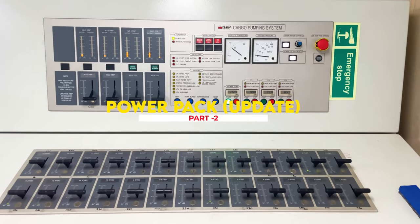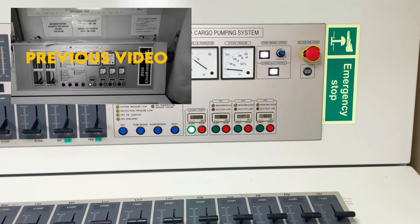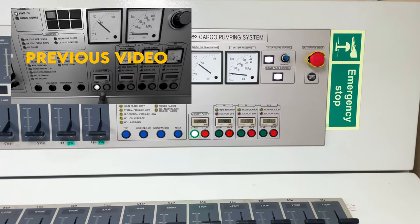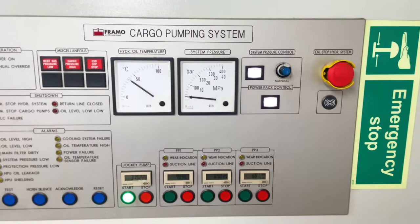Hello guys, welcome. This is just a quick small video and add-on to my previous video on power pack, where we have already seen how to start the power pack and everything about them. So let's begin.